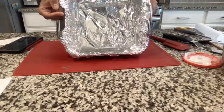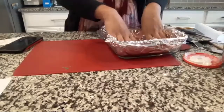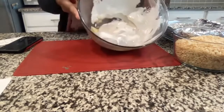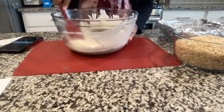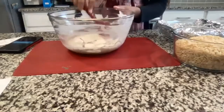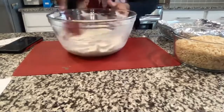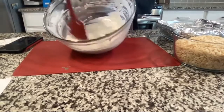I've lined my eight-by-eight pan with aluminum foil. It looks mostly melted, so I'm just going to mix it. You can actually do this with halal marshmallows too — same recipe. You can also melt the marshmallows in a pan; I'm just doing it in the microwave because it's easier today.